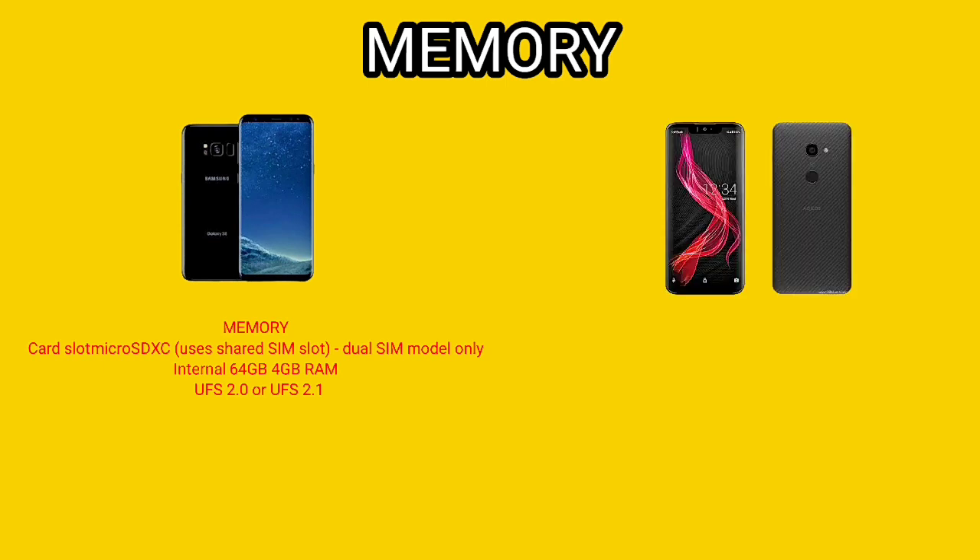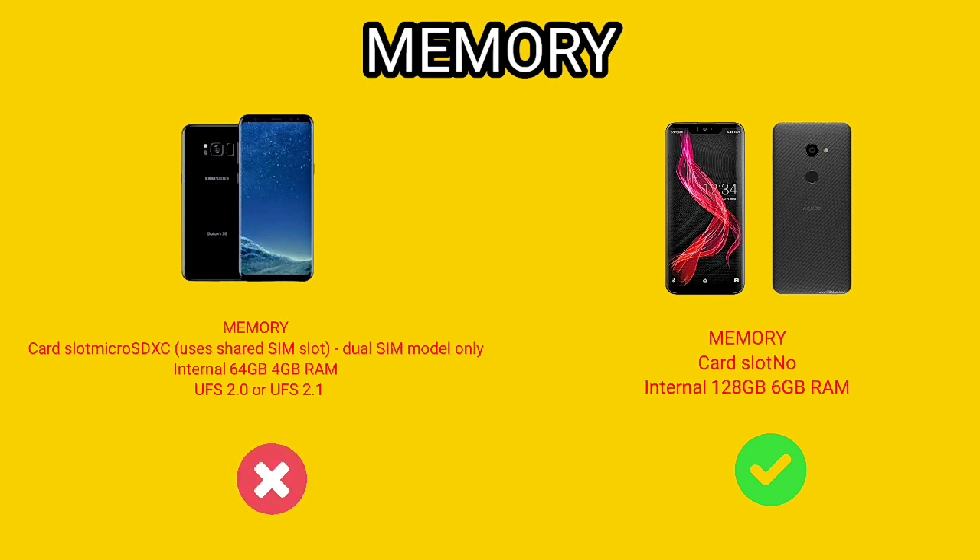Coming down to memory: the S8 has 4GB RAM and 64GB ROM with a dedicated memory card slot — it has two variants, single SIM and dual SIM. The S8 has an edge over Sharp Aquos Zero when it comes to the memory card slot, as the Sharp Aquos Zero has no memory card slot, though it has 6GB RAM and 128GB ROM. So what would you prefer — a phone with a memory slot with 4GB RAM and 64GB ROM, or a device with 6GB RAM and 128GB ROM?